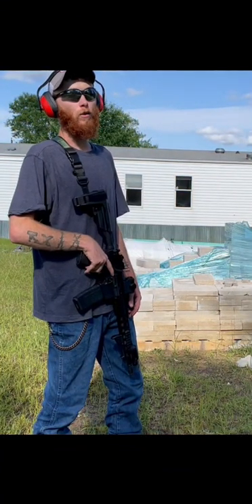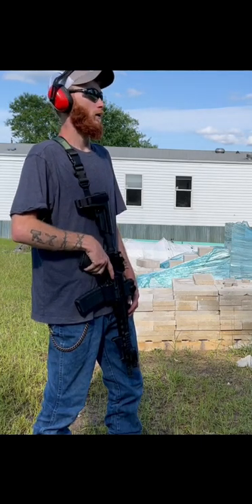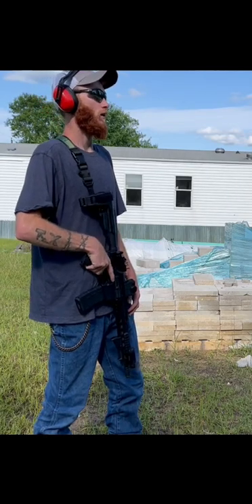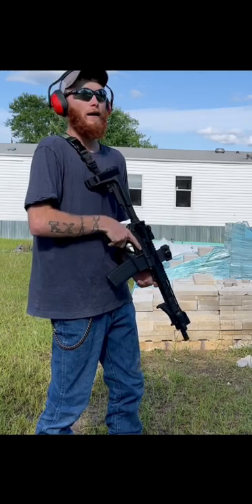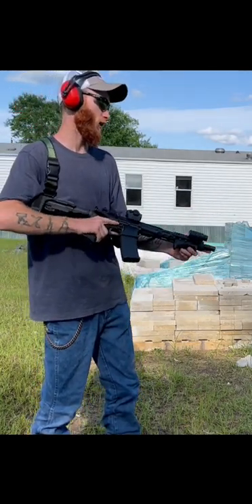I got a muzzle brake order and we're going to see how much it reduces the recoil. I ordered a cheap one from Amazon, about $25. I'm going to shoot about 10 rounds here, 5 and 5, to show y'all how much the recoil is with the stock flash guard — flash hider, whatever you want to call it.